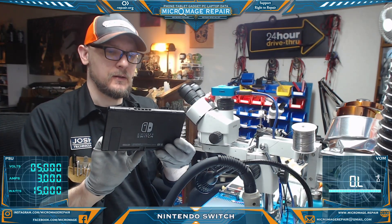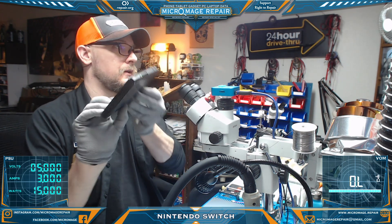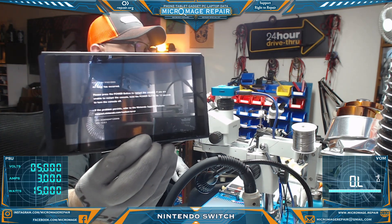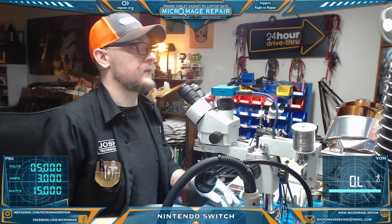A Nintendo Switch got error 2162-0002. This is typically associated with the M92T36, the main PMIC. So what we're going to do is take it apart and do some testing.